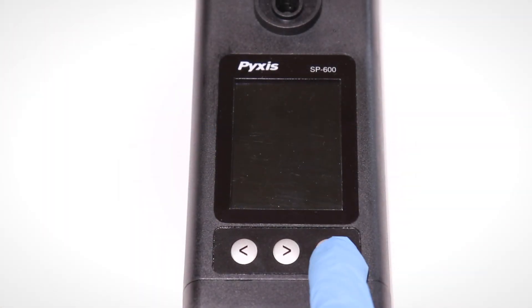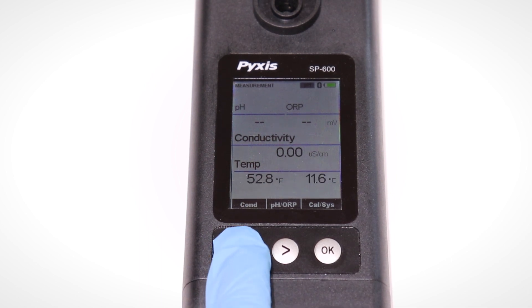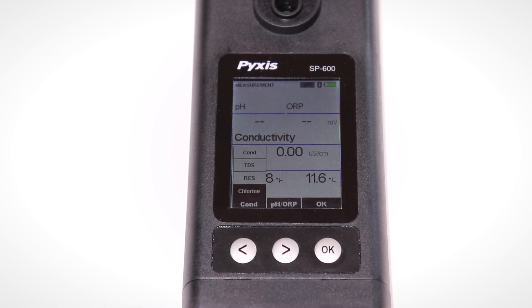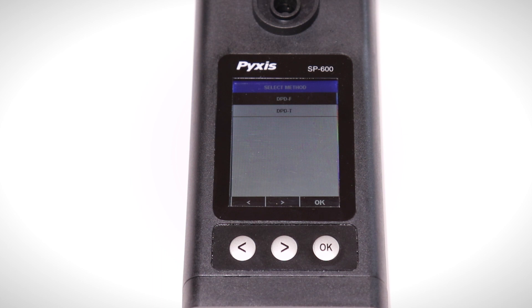Press the OK button to power on the unit. Then press the left arrow button to navigate to chlorine. Press the OK button to select chlorine. Use the OK button to select either DPD free or total chlorine.